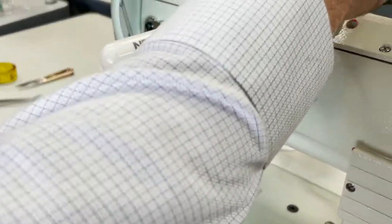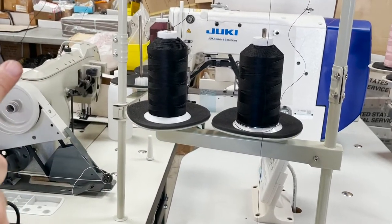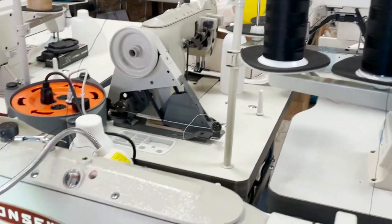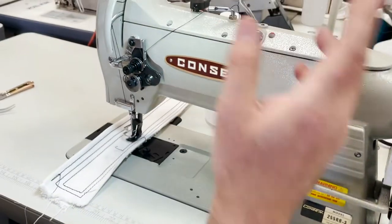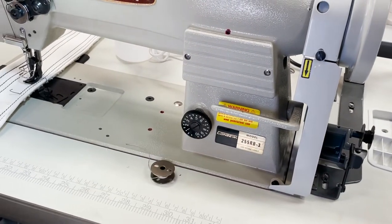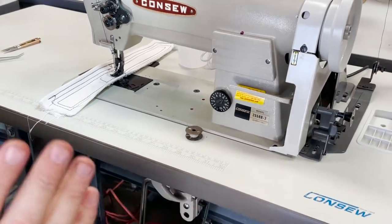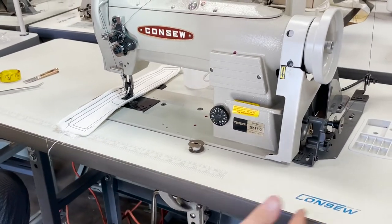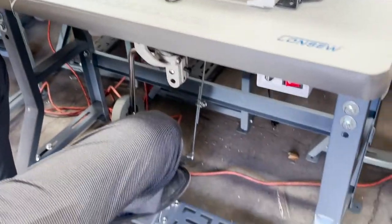What I have is a 138 nylon bonded thread, both on the bobbin and on the needle. You've got reverse, you've got stitch length from 1 to 10. If you watch any of my videos, all the tables and legs are the same size — 48 by 20. This is the K legs.